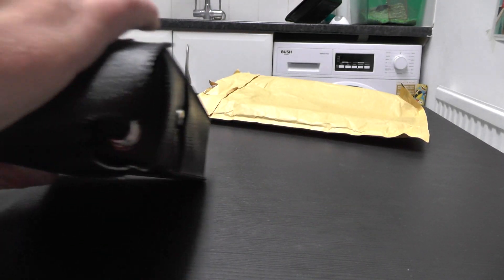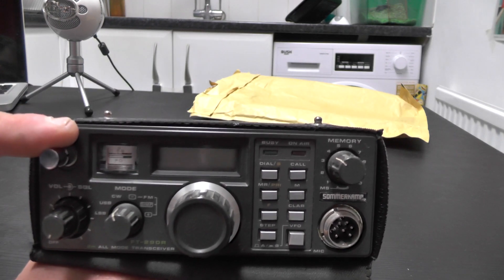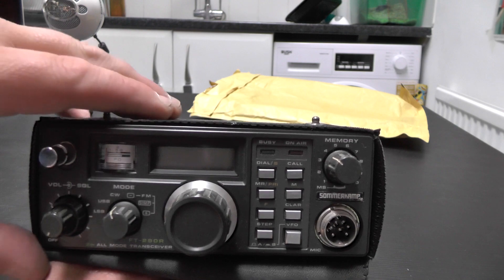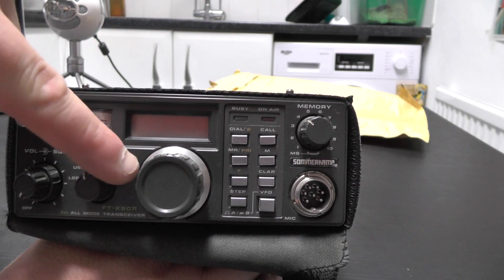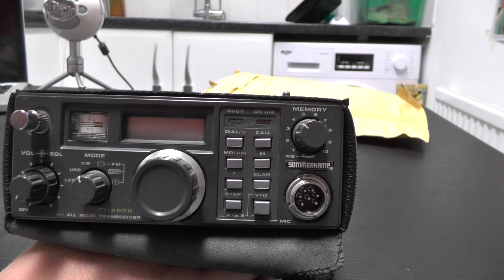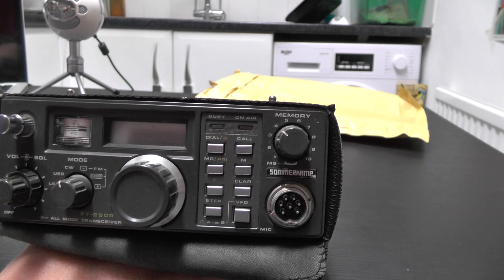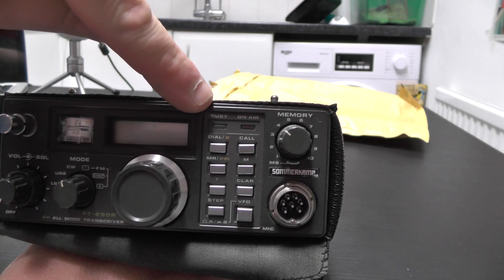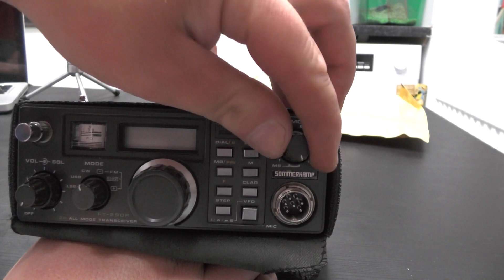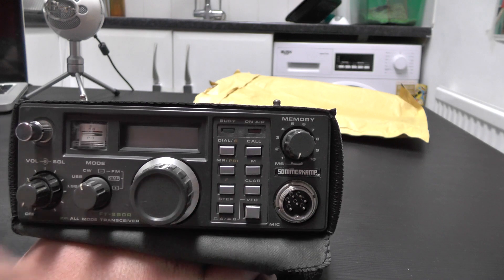On the front it's in really good condition, I'm really happy with it. The aerial is intact. You've got your volume, squelch, and mode button - so USB, LSB, FM simplex plus/minus. There's a signal and RF meter, and the dial to tune your frequency. Now this hasn't got any CTCSS tones, it's just a simple 50 Hz tone for the call tone, so you can get a few repeaters. You've also got busy light, on-air indicator, memory channels 1 to 10, and buttons for MR, priority, M-function, clear, step, and VFO A and B.